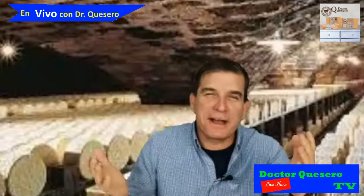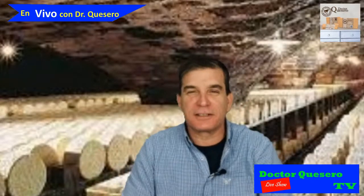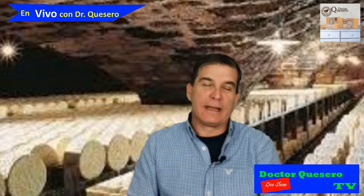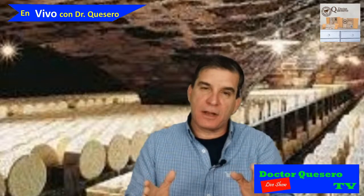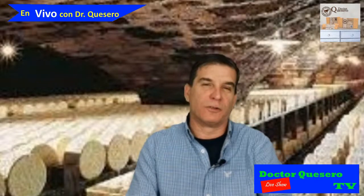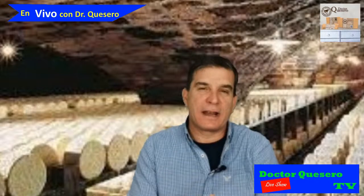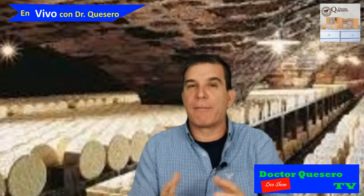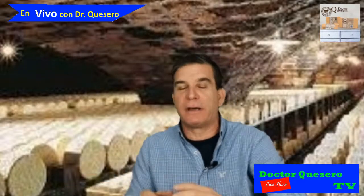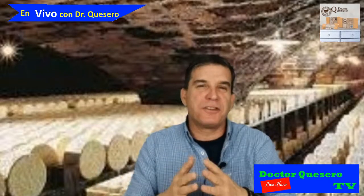Hi everyone, welcome once again to my show, Ask the Cheese Doctor. This is my channel, Dr. Cuesero TV, and this show is only in English, dedicated to people who want to learn how to make cheese. My name is Dietrich Truxes, I live in New Zealand, and I'm a cheesemaker — and also a civil engineer — but this is my passion, and I teach people how to make cheese.